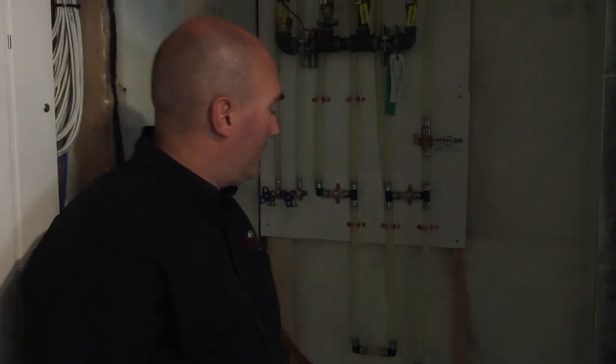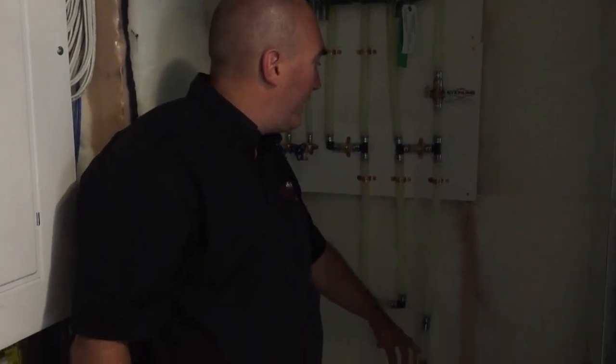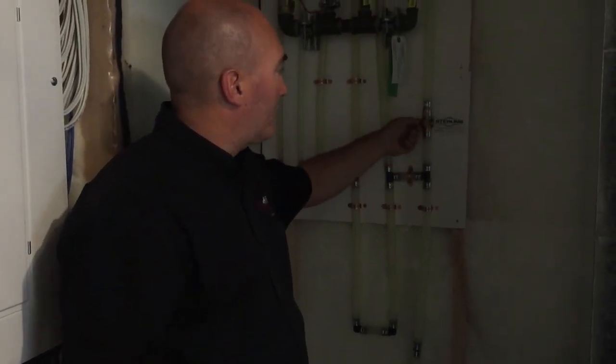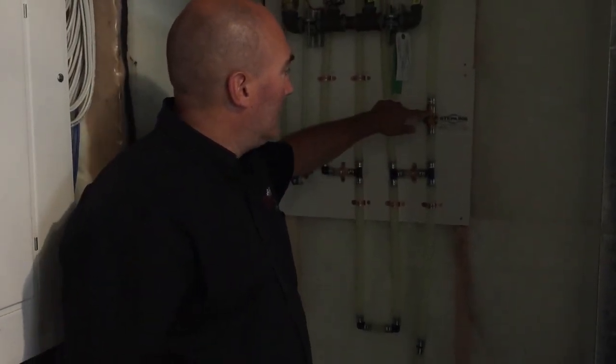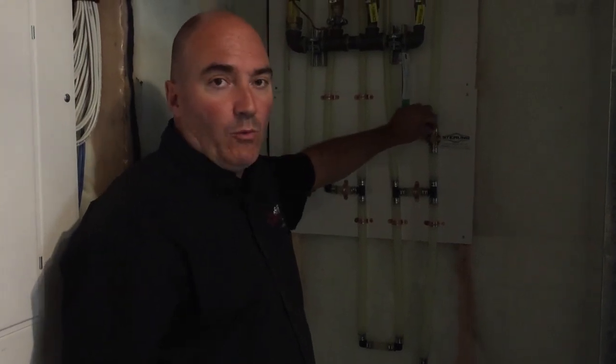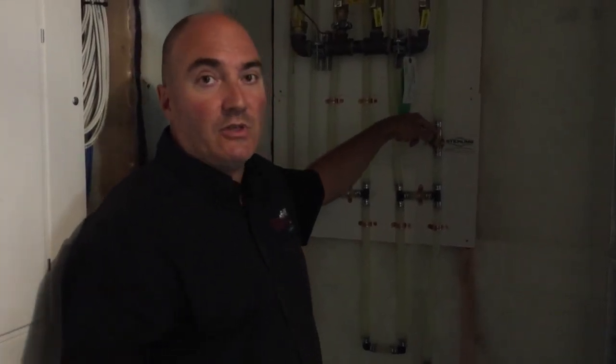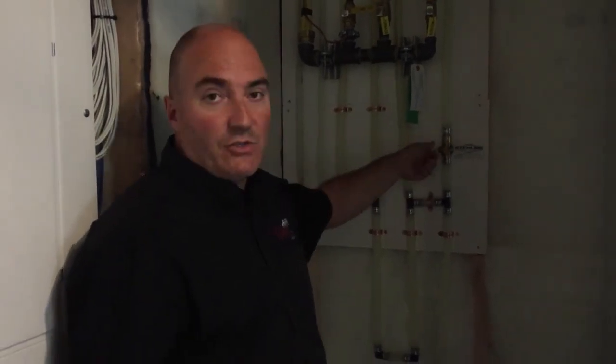So what you want to do — this being your main water line down below here — is shut this valve off completely. So now it's closed. There's a small distribution waste valve right above it. We're going to come back and deal with that as soon as we close off the line outside. But number one is turn this valve off.